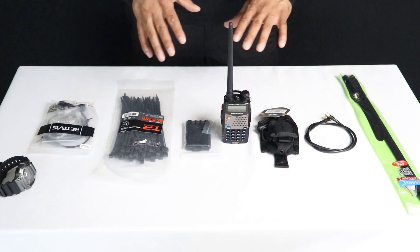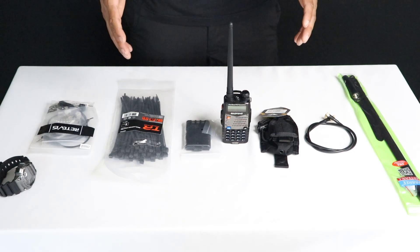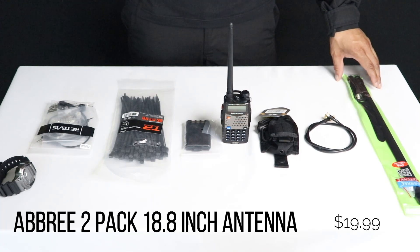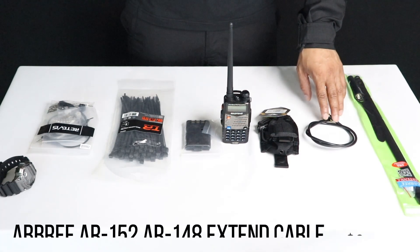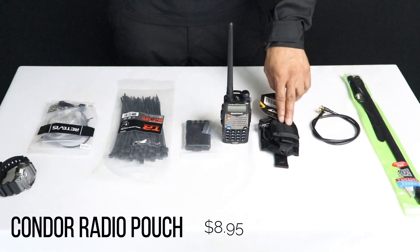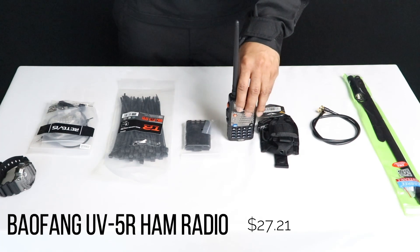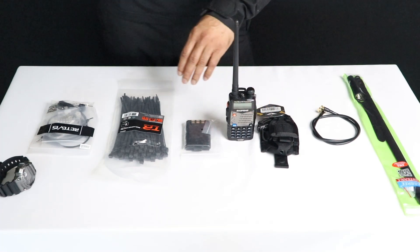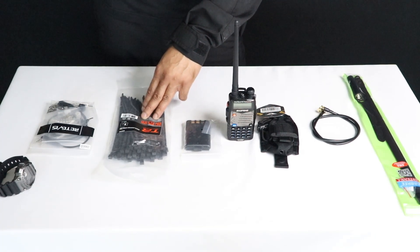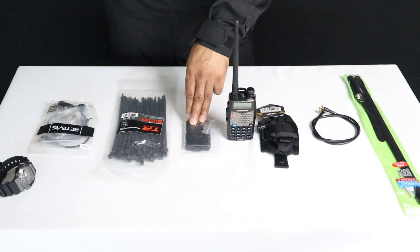What you can see right here on the table are the necessities I use when I put my radio kit together and how I keep in contact with everybody in my unit. We have an Abbree antenna right here — this comes with two for the price of $19.99, which is very cheap. The extended cable is $8.50 — I believe it's 23.6 inches. You got your Condor pouch for $8.95. You got your Baofeng UV-5R — prices vary — this one is $27. Zip ties are definitely one of my favorite things to keep. This right here is my backup battery, which costs $10.99.